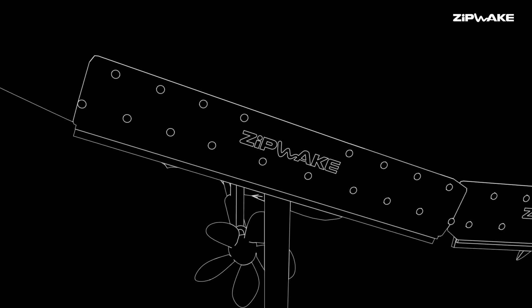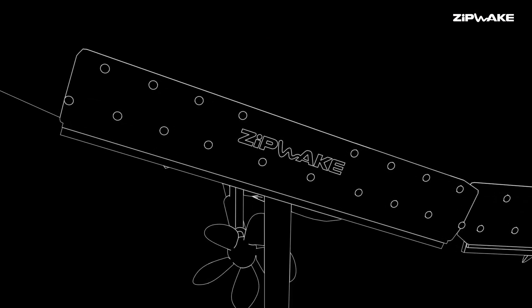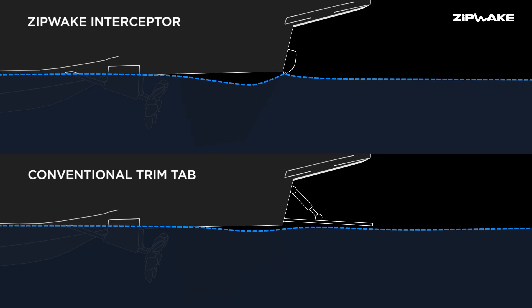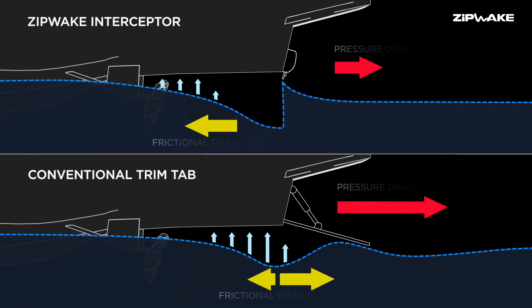The reason why interceptors are a more efficient lifting device than trim tabs lies in the way they generate lift and also the amount you have to pay in terms of drag. The main reason for the effectiveness of the interceptor is the smallness of the interceptor blade. You only need a 30 millimeter blade protruding into the water for the same lift as a normal trim tab.